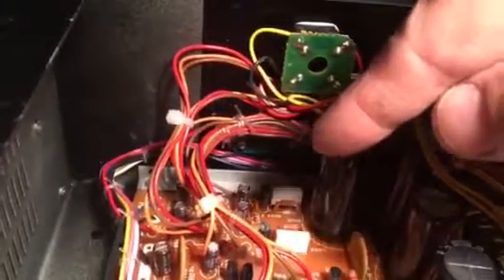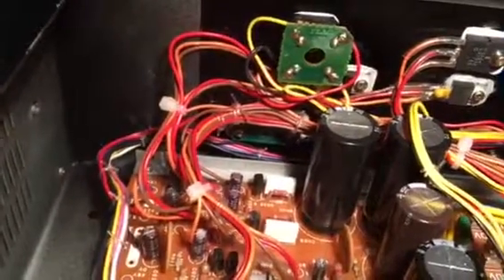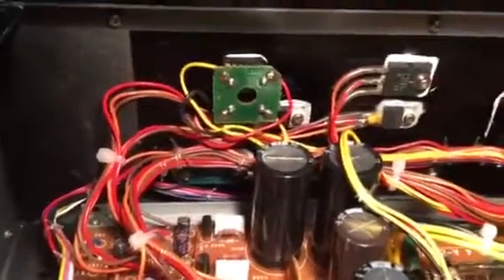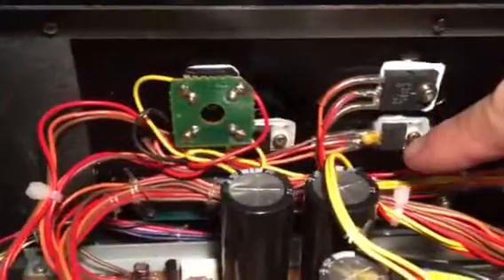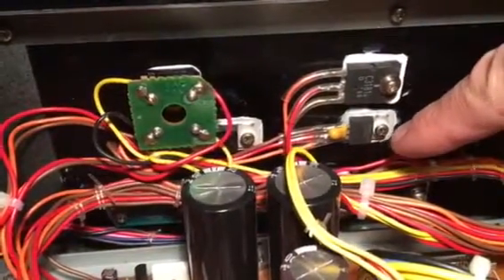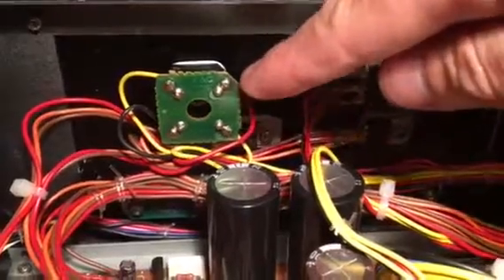The regulators — these 7815 and 7915 parts — used to be mounted straight to the board, but they looked like they'd been getting hot, so I wanted to mount them to the heat sink. I got these wires, which are the same size as the wires going to and from other transistors in the supply.